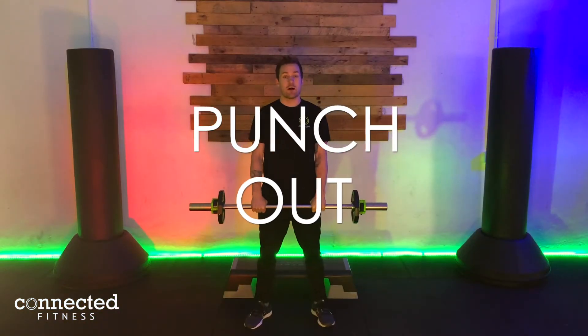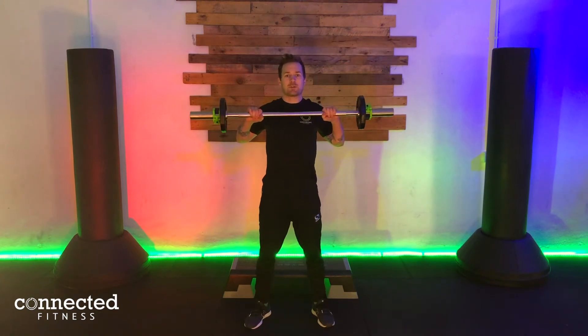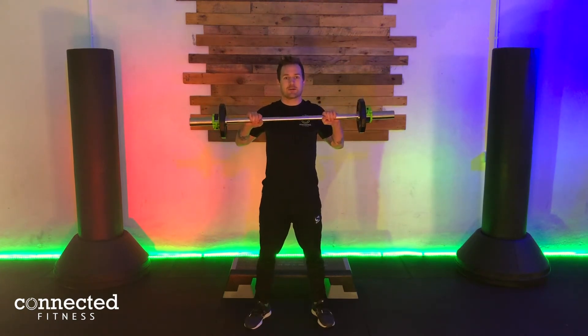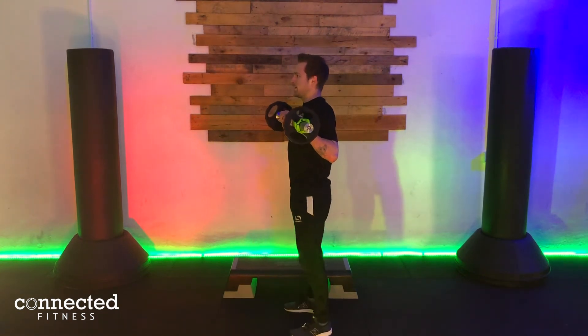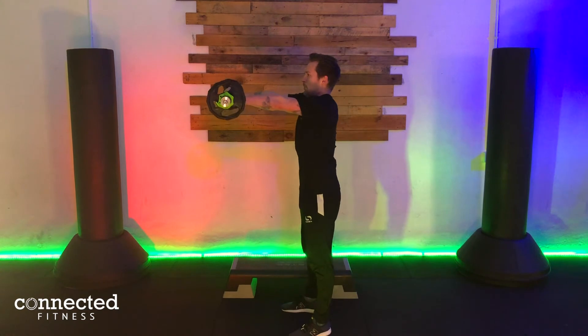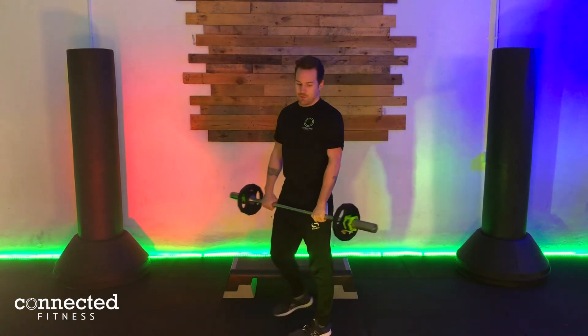Exercise number four is our barbell punch out. We're going to bring the bar up and then squeeze out and in nice and quick — bang and in. From the side: we come out, boom, and in. That one should be quite tough — try and do that one for the 12.